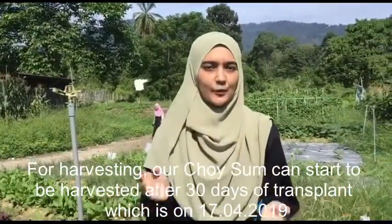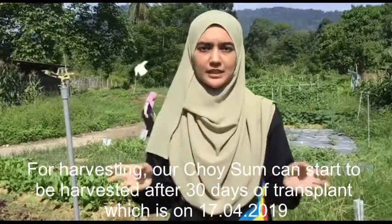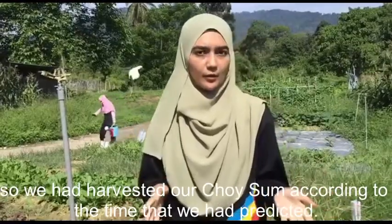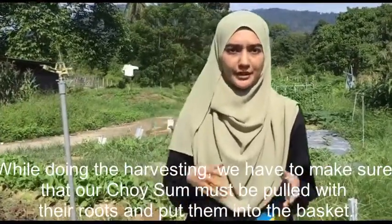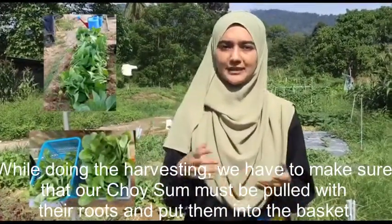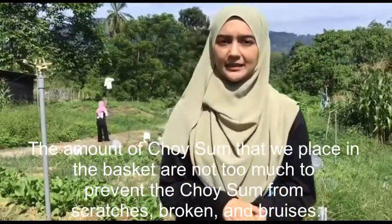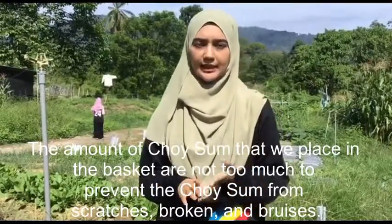For harvesting, our choi-sam can start to be harvested after 30 days of transplanting, which was on 17 April 2019. We harvested our choi-sam according to the predicted time. While doing the harvesting, we made sure that the choi-sam was pulled with the roots and placed into the basket. The amount of choi-sam placed in the basket should not be too much, to prevent the choi-sam from scratches, breakage, and bruises.